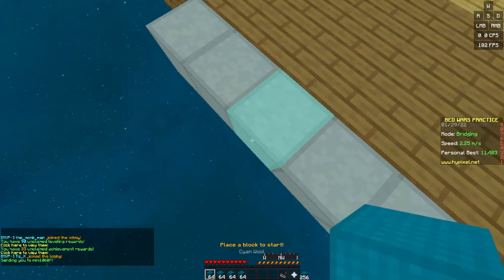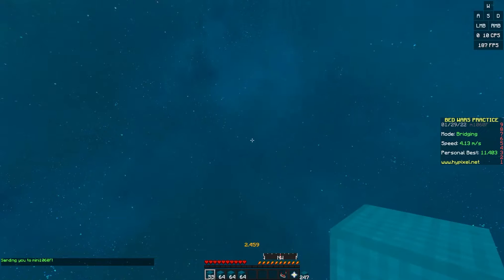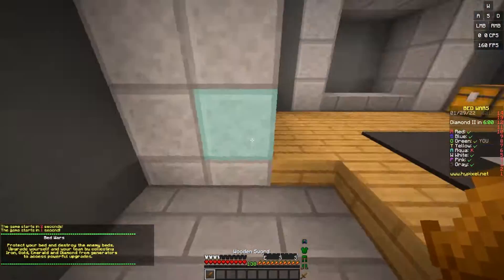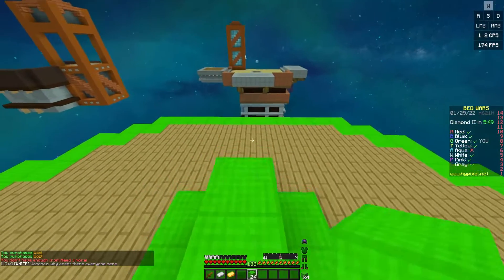Okay, let's just line this up quickly — line this cursor up. That was pretty good. Now we hop into the game. Let's make a quick bed defence. Sweaty players always make bed defences really quickly.